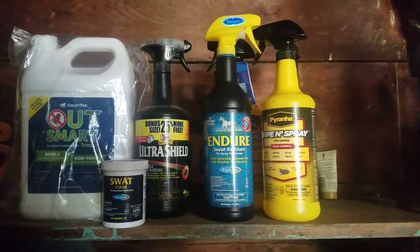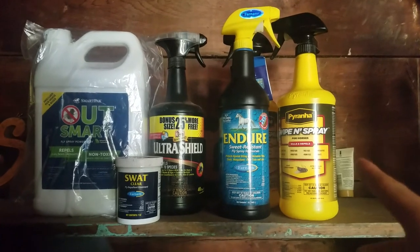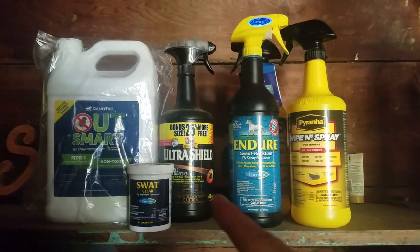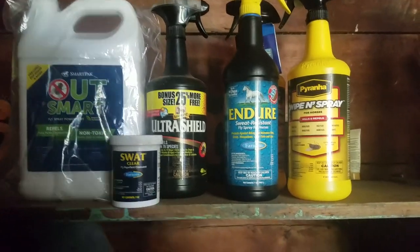Right here I have some of the fly sprays that I have on hand right now. I have the Piranha Wipe and Spray, the Endure, Ultra Shield, and the SmartPak Outsmart, as well as the Swat right here.